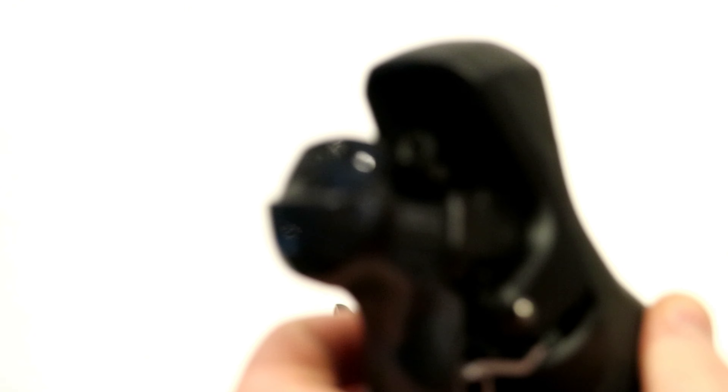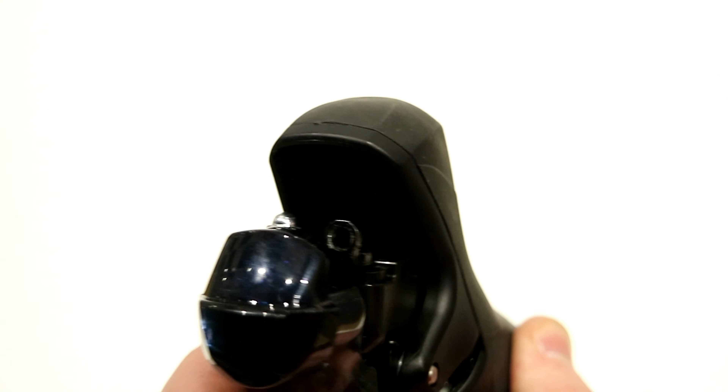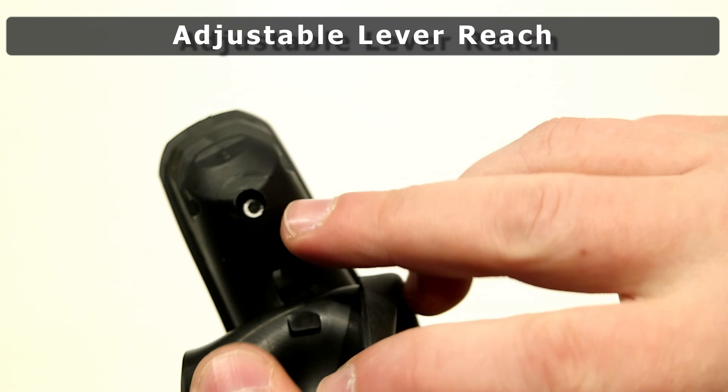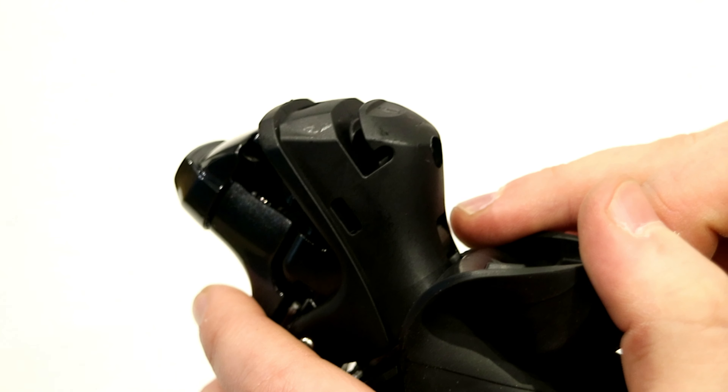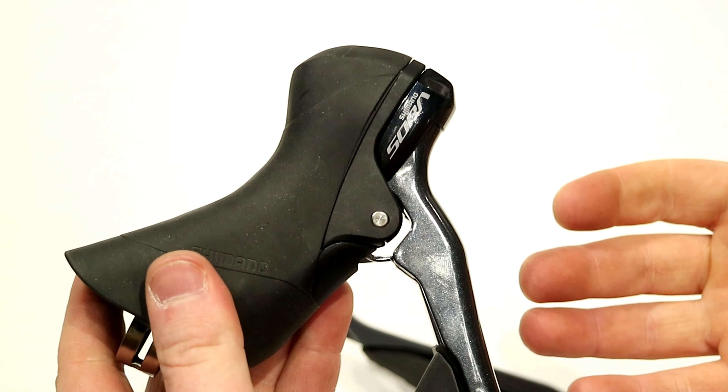The final thing I want to mention is on the underside here — you can actually see that it's got a small spot for a three millimeter that can actually adjust the brake reach, so you can bring the brakes in and out so that it fits your hand to be very comfortable.